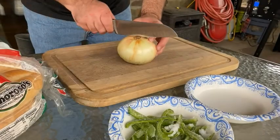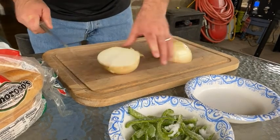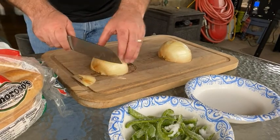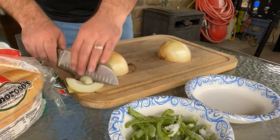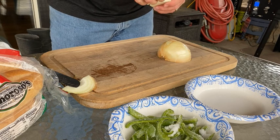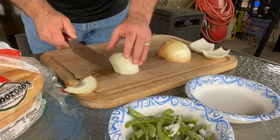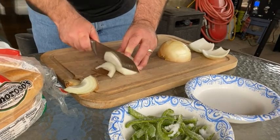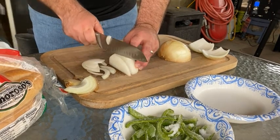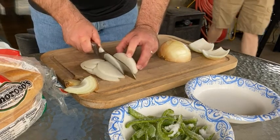Now slice up a little onion. I like to cut it in half first — it makes it a little easier. For cheesesteaks you want them not super thin, but you don't want them real thick and chunky either. I'm making a cheesesteak, not salsa.